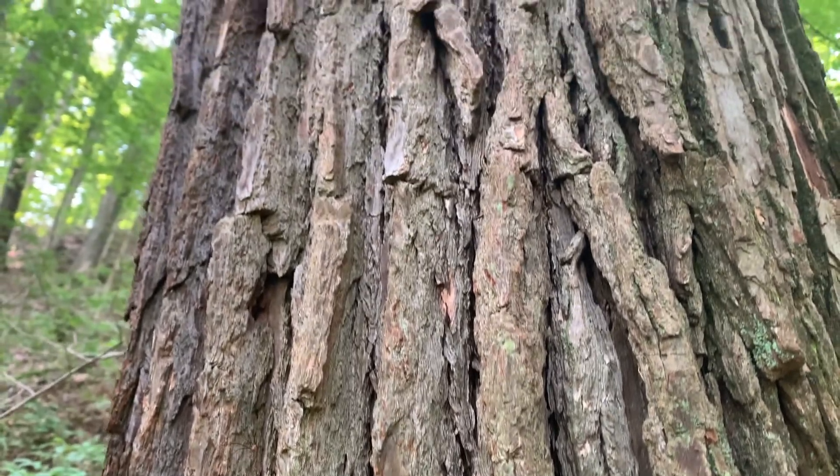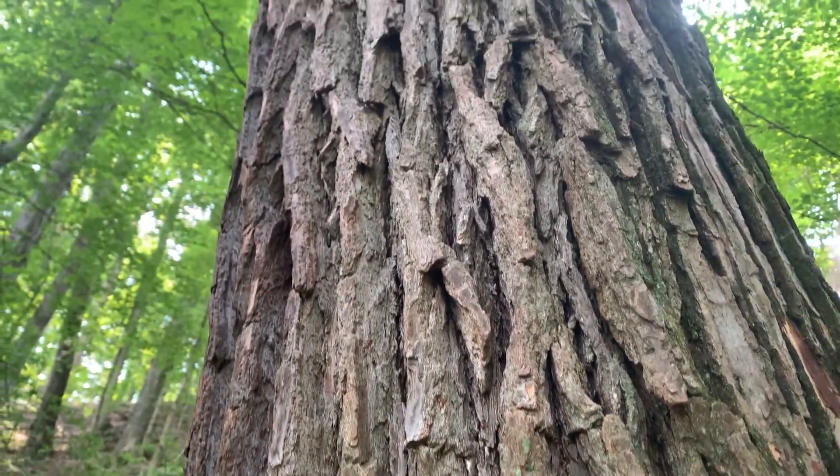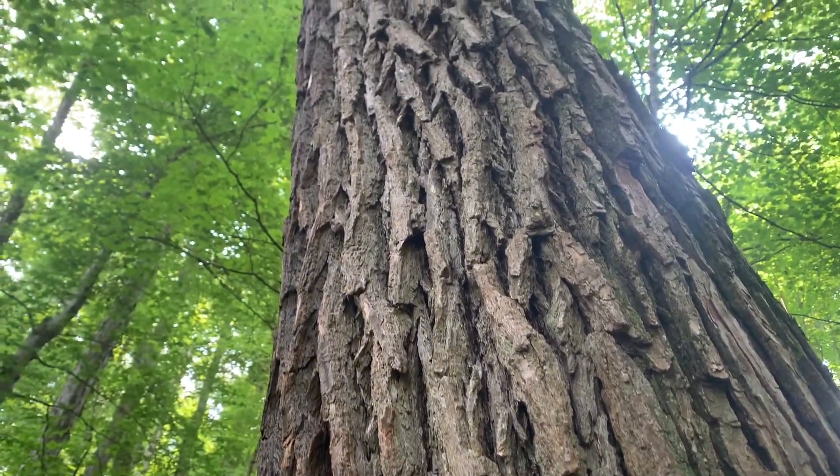The leaves, to me, smell like Fruit Loops, and the bark has kind of a spicier smell to it.